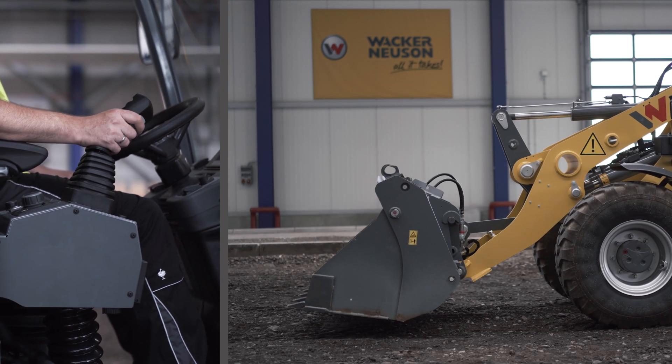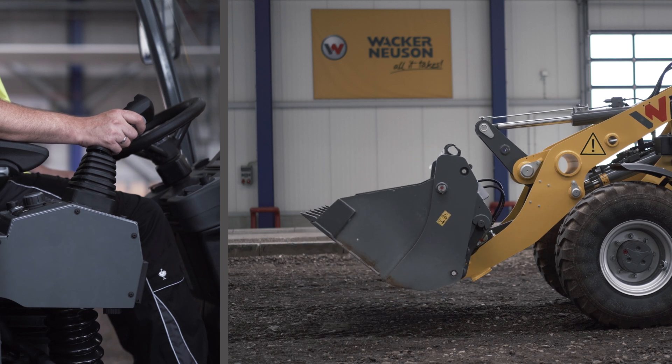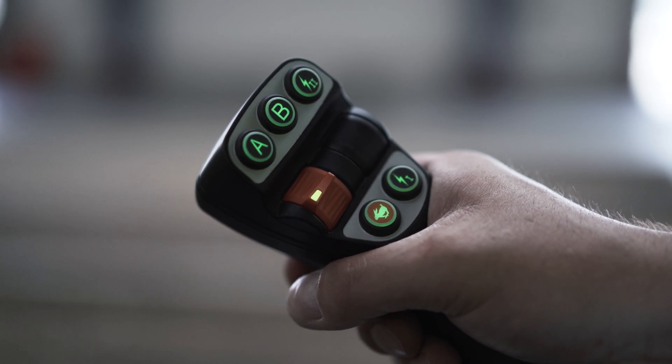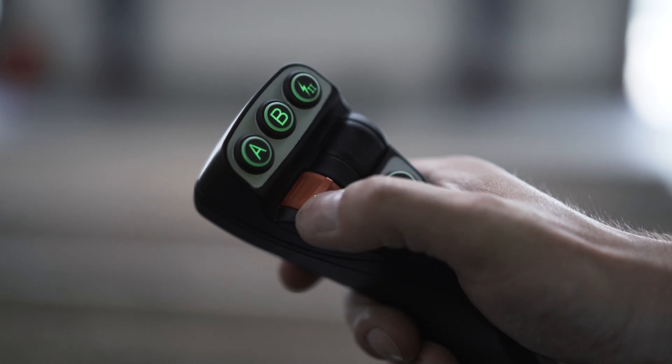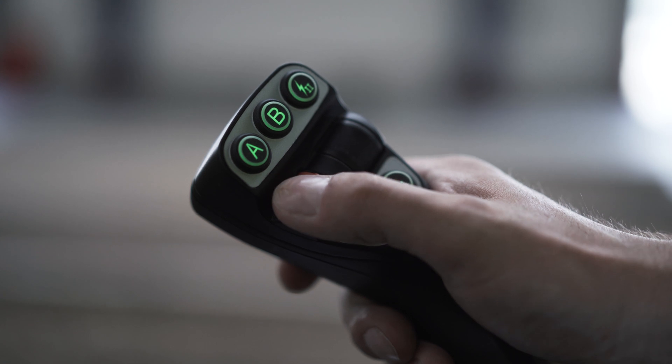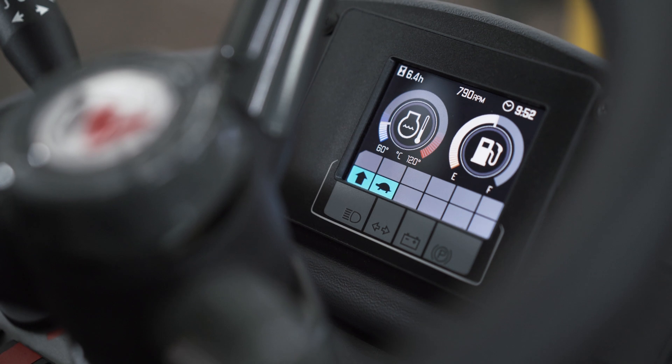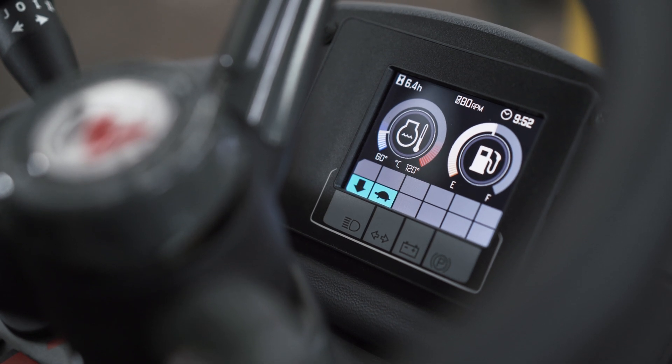By moving the joystick left or right, the attachment is rolled in or out. For travel direction, use the orange wheel on the joystick: forward, neutral, reverse. You will see a small arrow on the display that shows the travel direction.